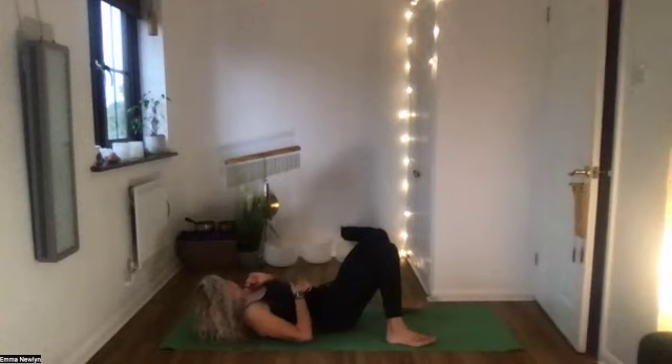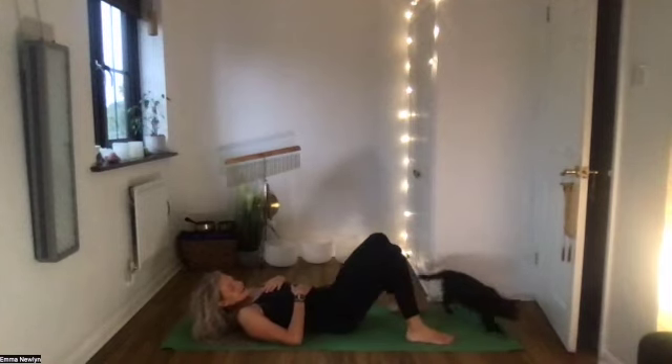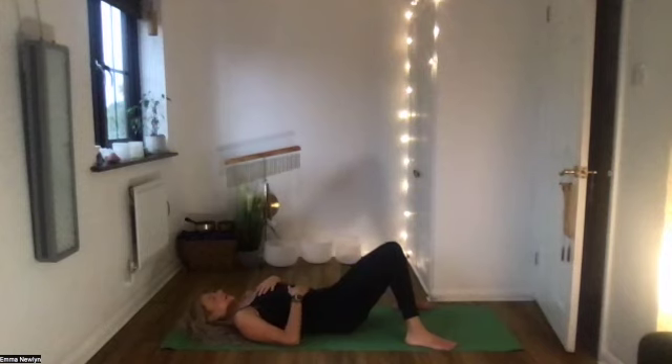A lot of the ability to use our core properly actually starts with the breath. Lying here, bend your knees so your feet are flat, and your knees can just touch together. Place one hand on your stomach and one hand on your chest, just noticing how you're breathing. If your breath is all up in your chest, see if you can get it to go down towards your stomach — breathe in through your nose and feel your stomach lift and expand, and as you breathe out feel your stomach gently draw back in. Find this movement of breath a couple of times.